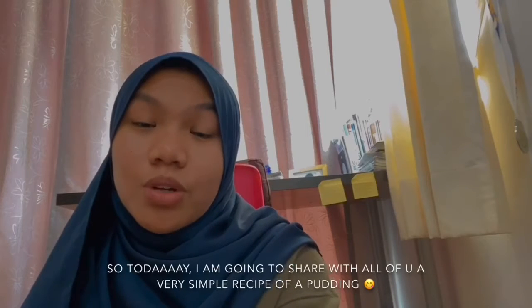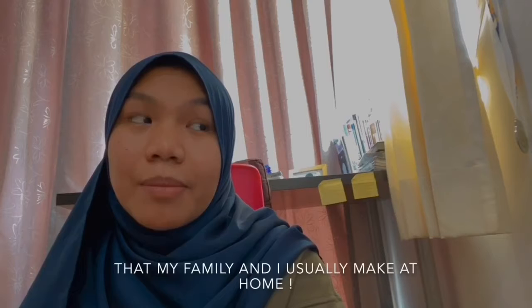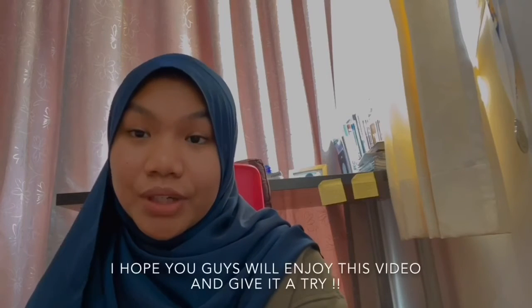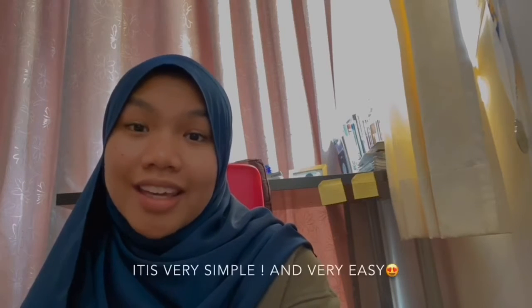Assalamualaikum and hi. My name is Alia Zulaika Binti Safaruddin and I'm in class 3 ZK. As we are all informed, teacher Nabila has given us a task to do a cooking video. So today, I'm going to share with all of you a very simple recipe of a pudding that my family and I usually make at home. I hope you guys will enjoy this video and give it a try. It's very simple and very easy.